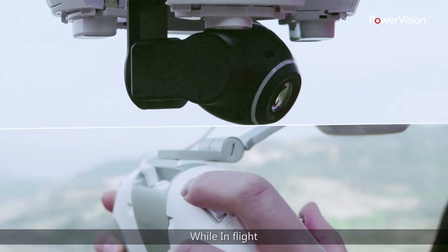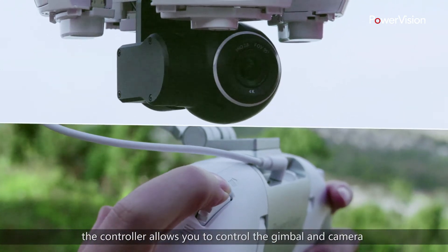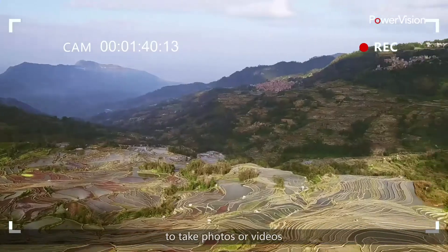While in flight, the controller allows you to control the gimbal and camera to take photos or videos.